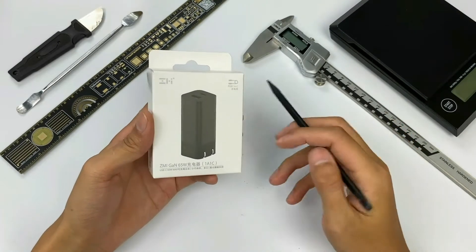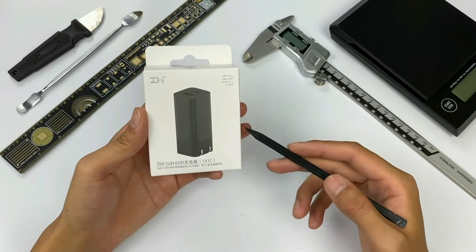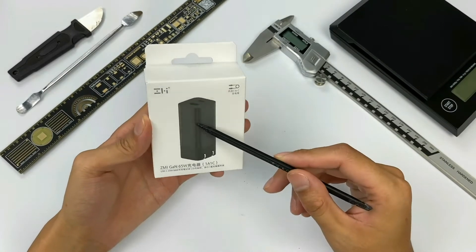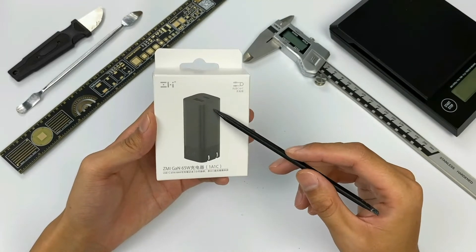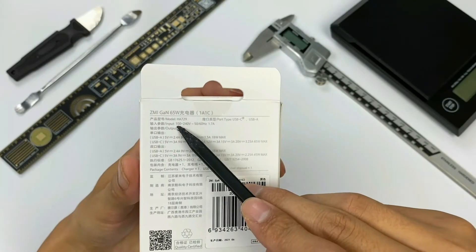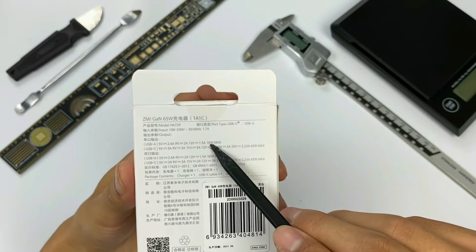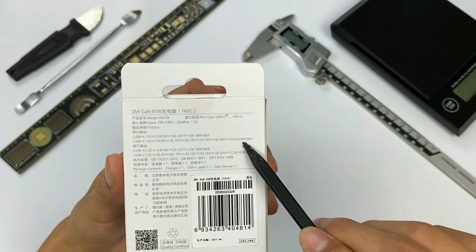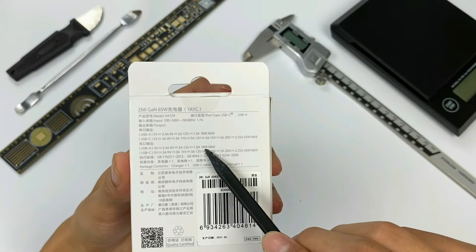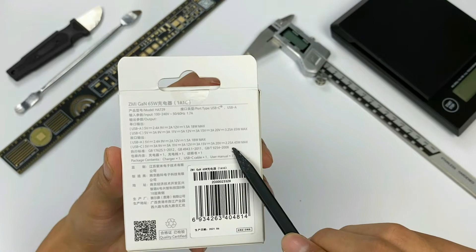The packaging of the charger is still the ZMI style. It adopts small paper packaging which is very environmentally friendly and easy to transport. The charger is designed with folding pins and supports USB-A and USB-C. Product specifications are printed on the back. Model is HA729. When using one port, USB-A supports up to 18W and USB-C supports up to 65W. When using dual ports, USB-A also supports 18W but USB-C is reduced to 45W.